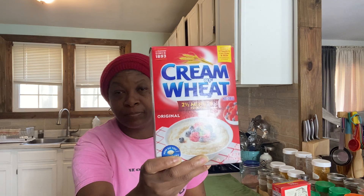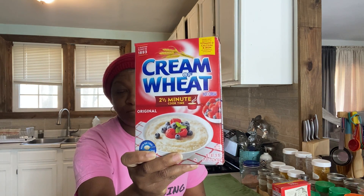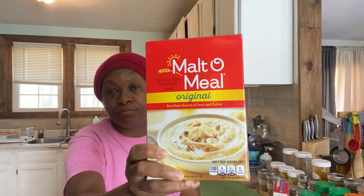Now, if you buy cream of whole wheat from the store, you may see it in a box like so, where it says cream of whole wheat or cream of wheat. I believe this box here is one pound twelve ounces. Or you may see it in this brand, the multi-meal brand, and this box is two pounds four ounces. But they are both the same.